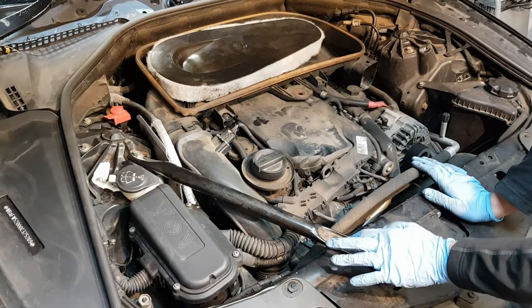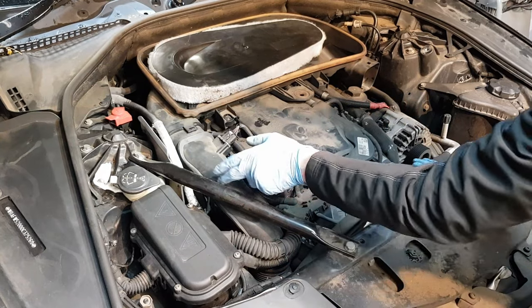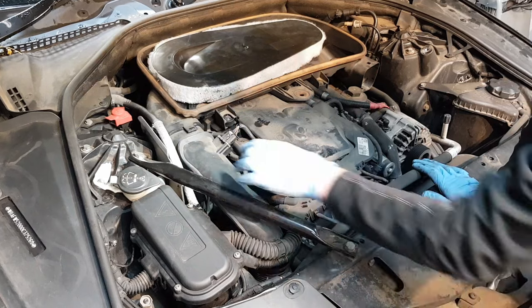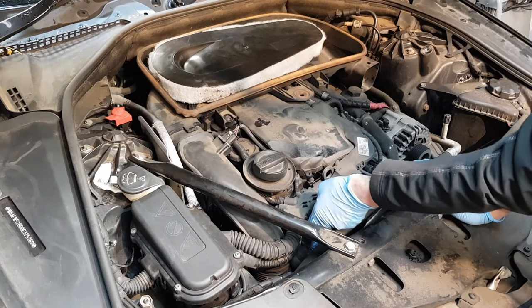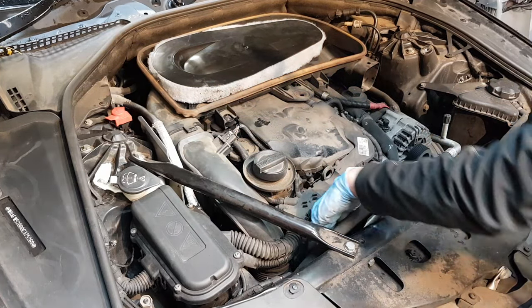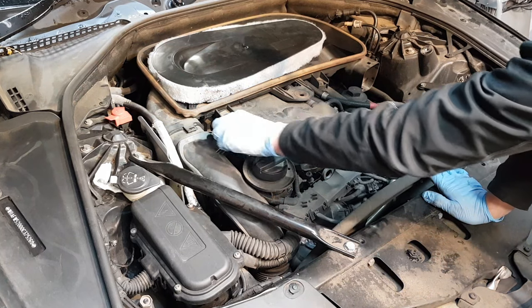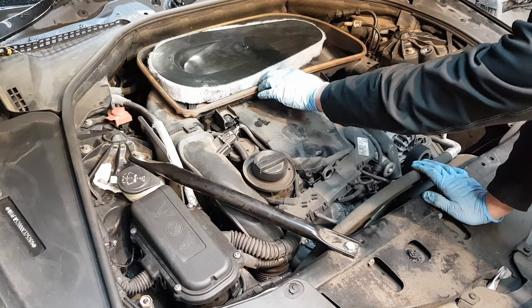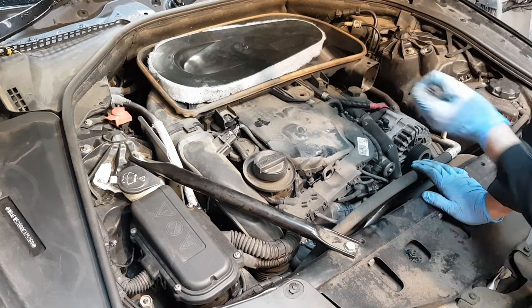The next thing I'm going to remove is this crossmember as well because it's in the way, and I want to remove this pipe as well. In order to do that you're going to have a Ghibli clamp underneath, and once you remove that clamp, remove the sensor here and then pull this out. The top of this filter housing should just lift up and slide out.